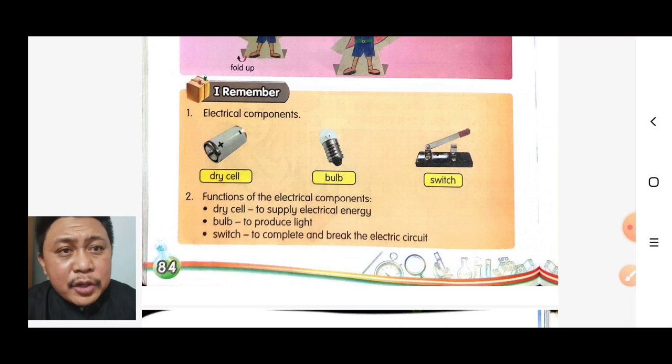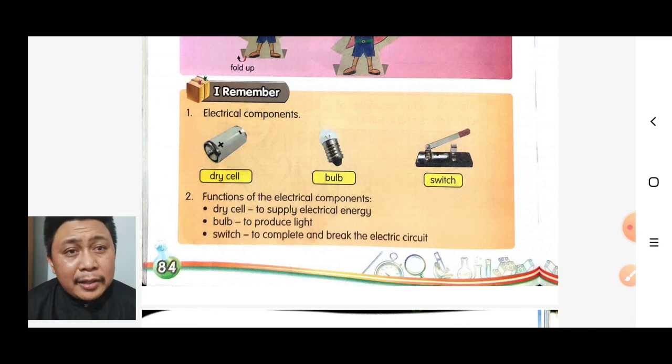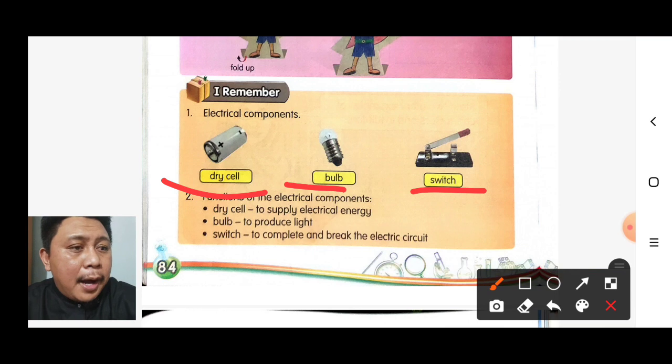Let's do some revision about the electric circuit topic. Number one: electrical components. The electrical components are dry cell, bulb, and switch.